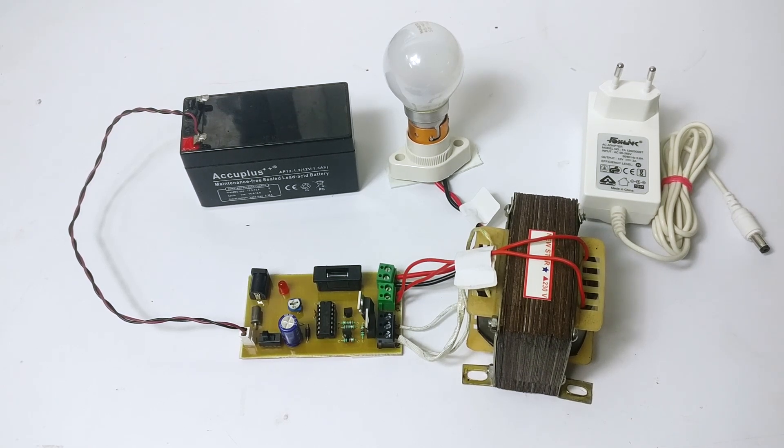So let's see how this system works. Let's assume that we are facing a power failure and the inverter is off, so the load remains off.